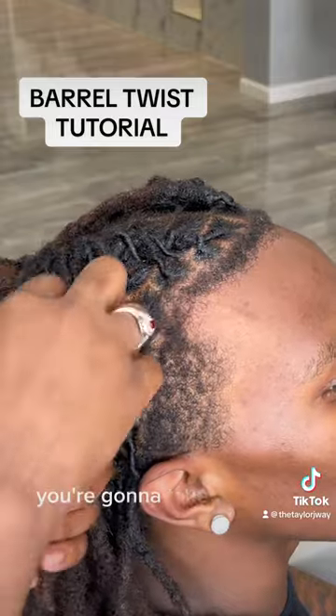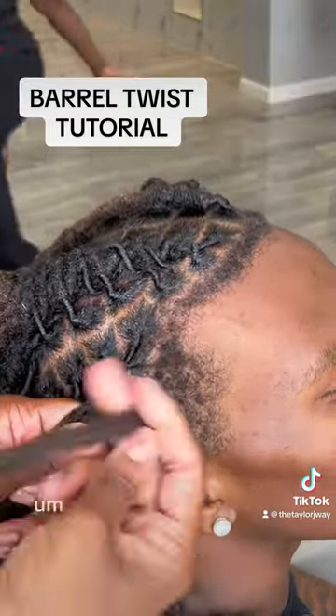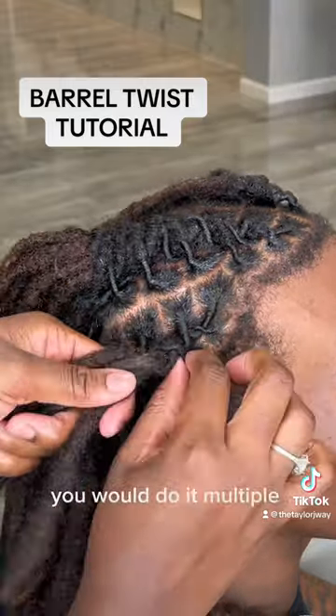So yeah, you're going to make sure you're twisting it. You're going to take the third one, you're going to wrap it around. You can kind of see me just wrapping it around. If you want them smaller, then you would only wrap it around once. If you want them bigger, you want them fat like barrel bows, you would do it multiple times.